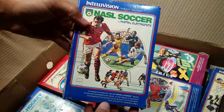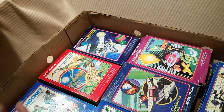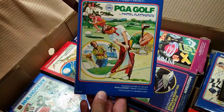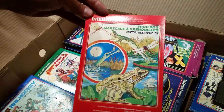NSL Soccer — people are tuning out. What made you decide to get this giant package of Intellivision stuff? Intellivision was one of my favorite game systems back when I was a young kid. My neighbor next door had it, so I've always had a fondness for the system itself.